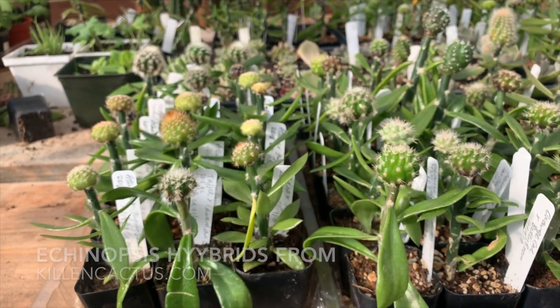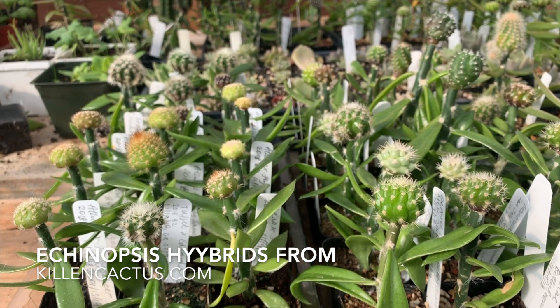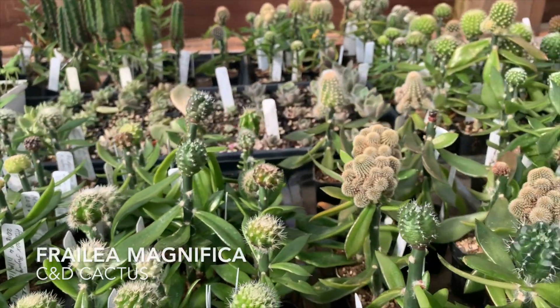This is a group of Echinopsis hybrids hybridized by Mary Killen in southern California. It's killencactus.com if you want to check out her wonderful seed list.